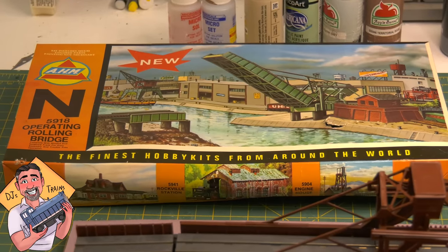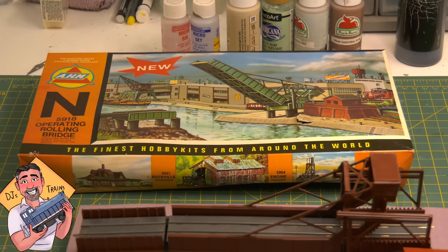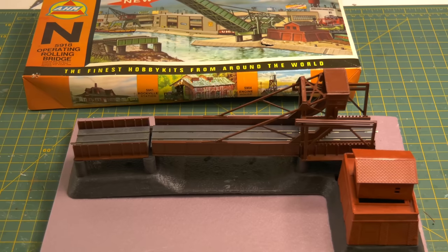Hey, this is DJ from DJ's Trains on YouTube. At a train show, I bought this really old kit — an N-scale rolling bridge. It was pretty easy to put together, there's only a few parts. And this is what it looks like if you just put it together basically as-is.